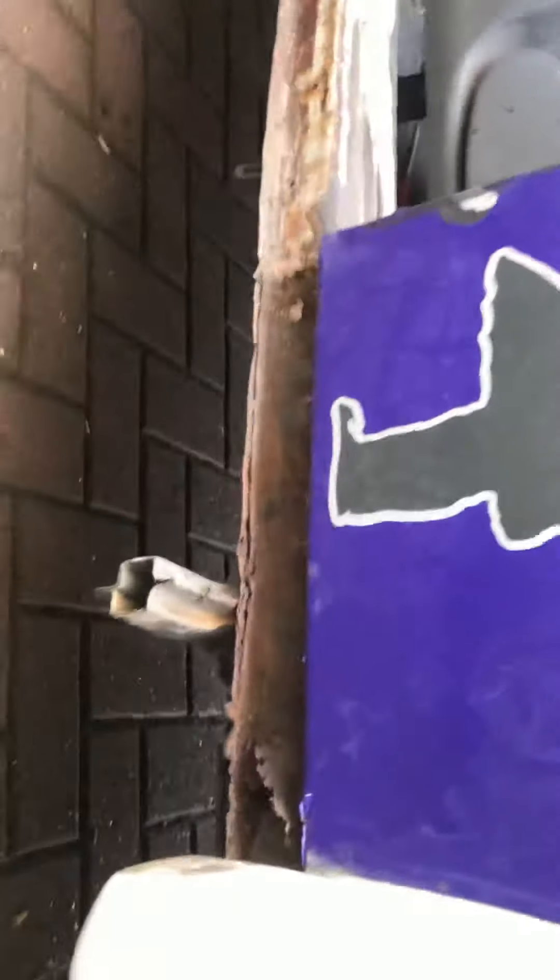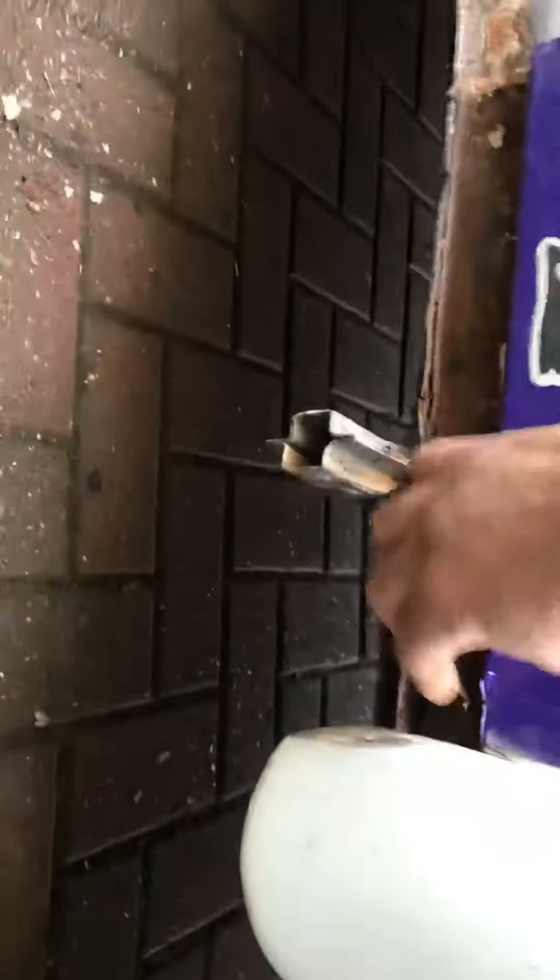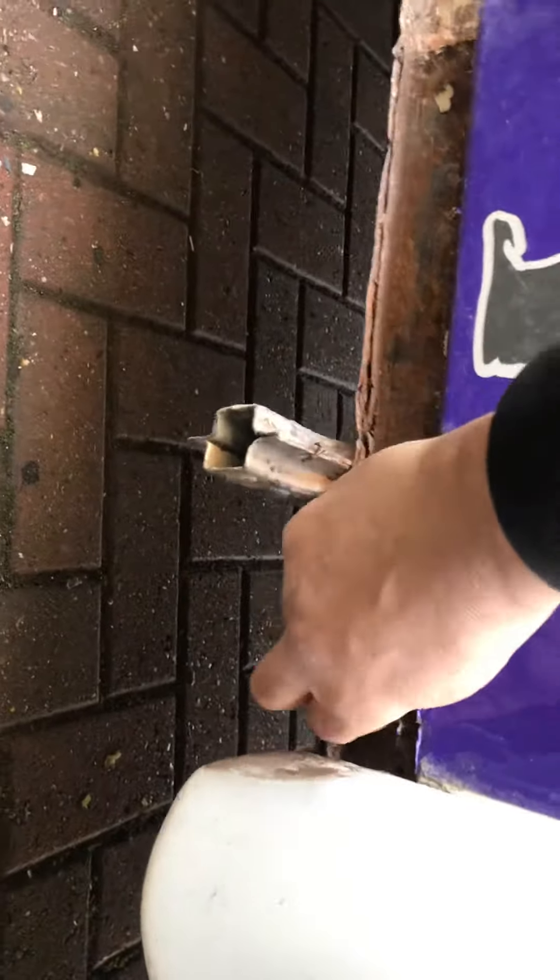Whatever needs to be done needs to be done. There's a small repair on this side, but the closing panel on this side is actually worse. You can't really see it, but I'm going to grind it all back.